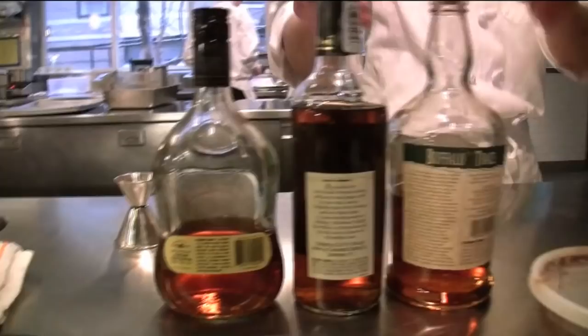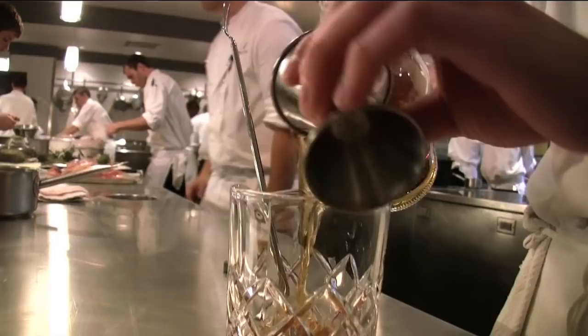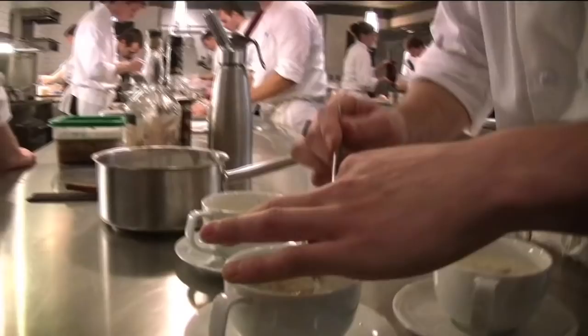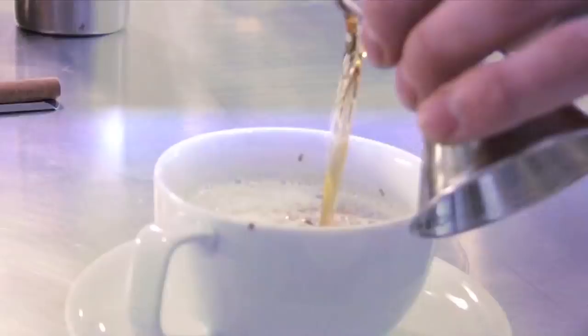We have three different kinds of brown spirits — one rum and two whiskeys — and our preheated coffee mugs. We pour our egg mixture into the Kluwak milk, then add one ounce of our base spirit. It's a little funky, but it's very festive and warming. If you're outside shoveling snow, you could have one of these and be happy.